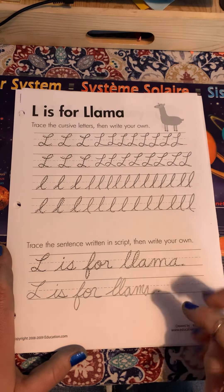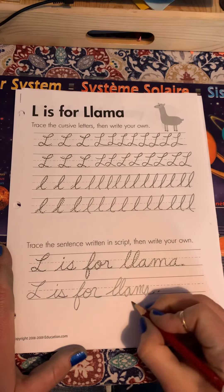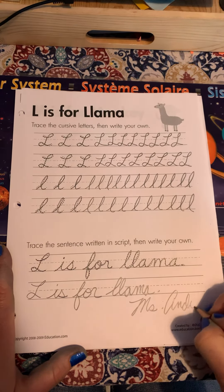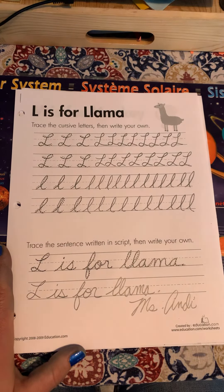All right, if you have enough room, you can put your name down here, otherwise sign your name underneath. All right friends, now it's your turn.